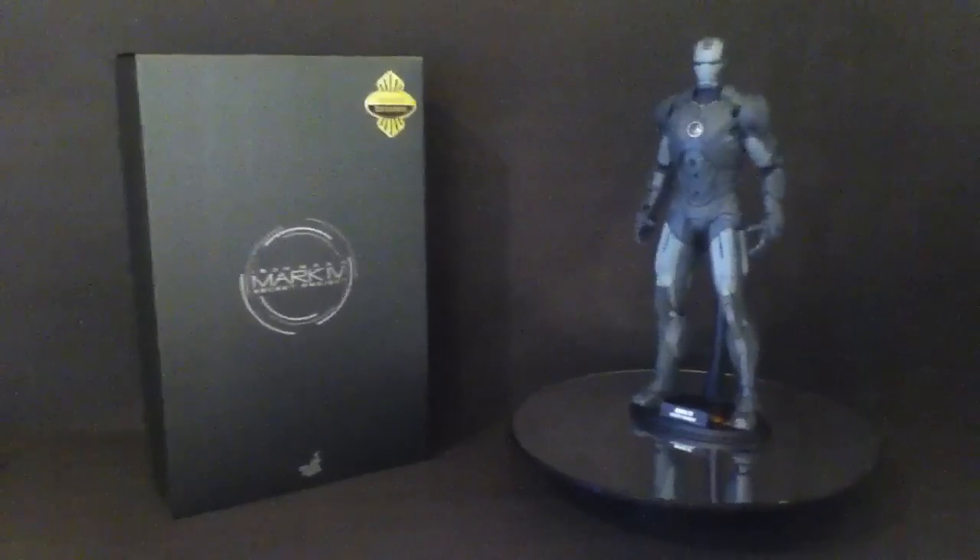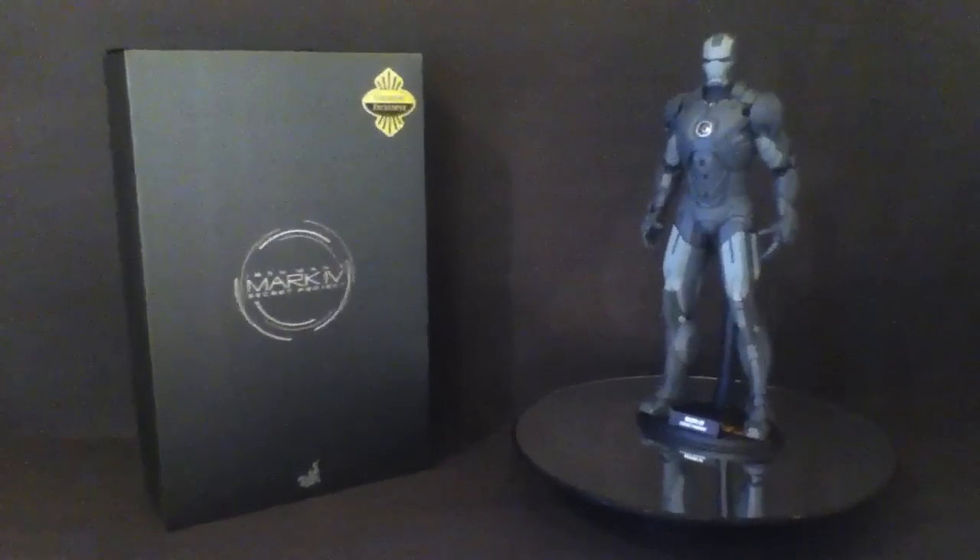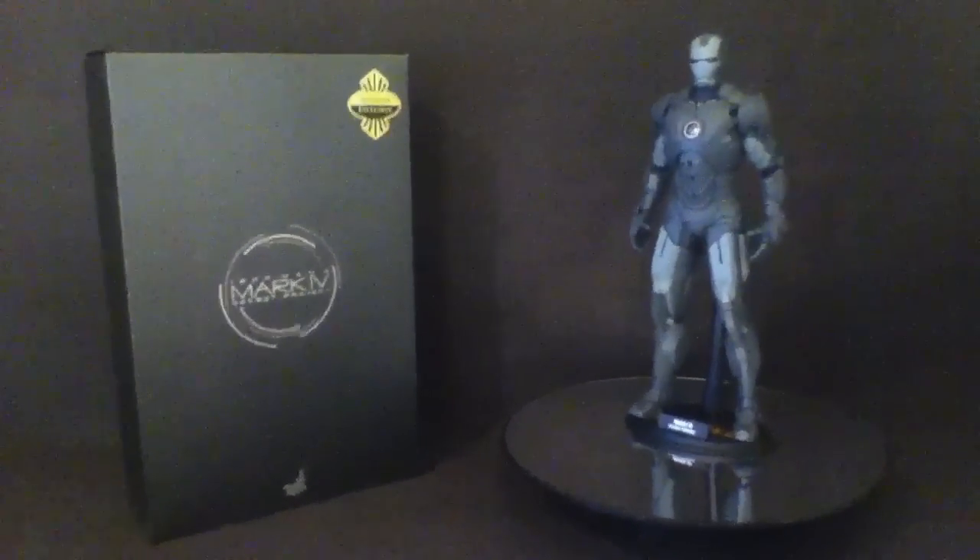I'm not going to talk too much about it — there are quite a few reviews on this figure and it's basically just the Mark 4 but a sort of pre-painted version. Let's quickly go look at the box. Standard sort of box, very plain. You've got the Sideshow Exclusive sticker on the corner. It's a shoebox style but has a slanted cover that widens as it gets down the bottom, and once you take this up you've got a cover sheet with the credits.